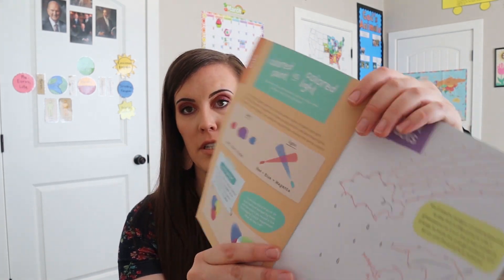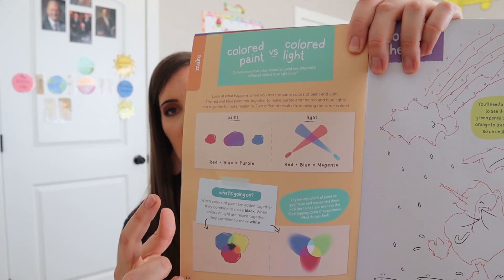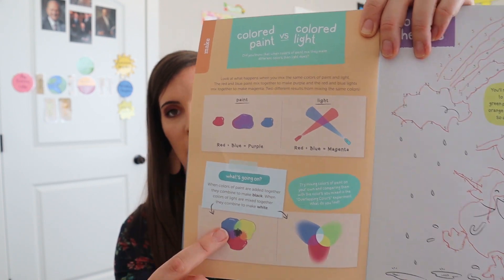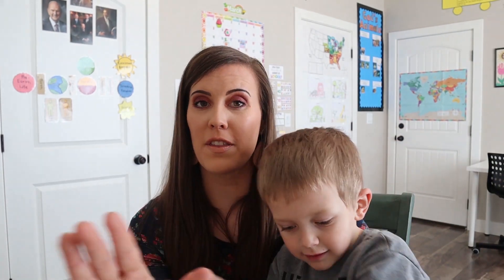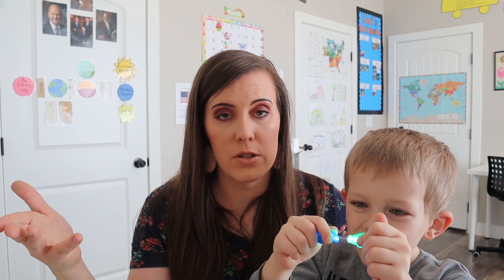And then it also talks about the difference between paint mixed together and light mixed together — how paint mixed together is black and light mixed together is white. I thought just all the things were pretty cool. And I haven't had a chance to go through everything, but if you wanted to do a really good lesson about rainbow optics and just light in general, I feel like this is a really good crate.